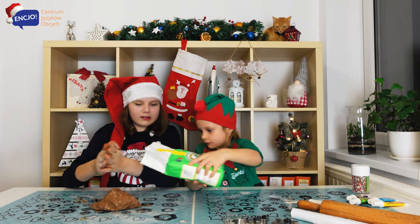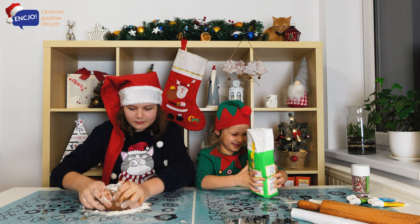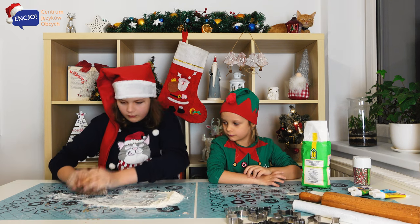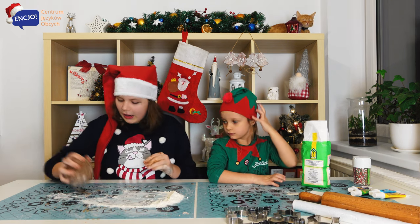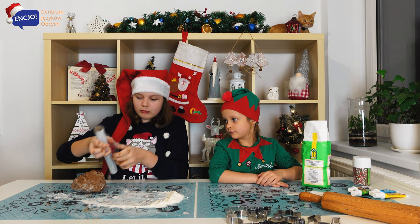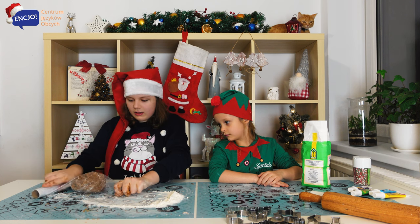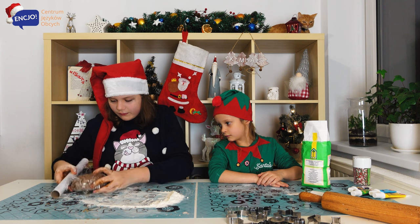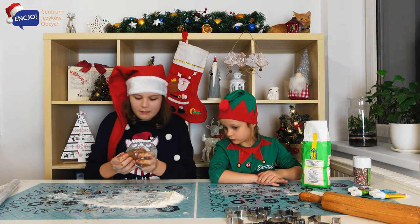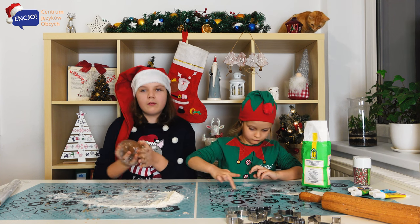Can you sprinkle some flour over the dough? Yeah. Okay, it's too much. I think the dough is ready. So now we're going to wrap it like a present on Christmas — we have to wrap it with kitchen foil. Okay, so let's wrap it. Anielka, do you know why we have to wrap it? Because now we're going to put the dough into the fridge for 15 minutes.